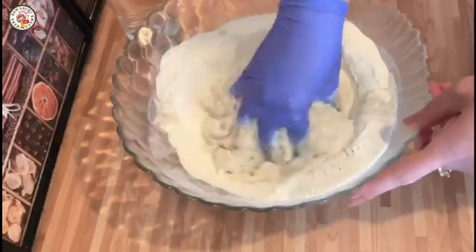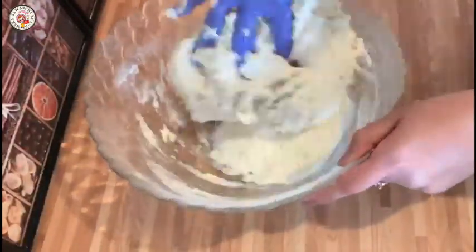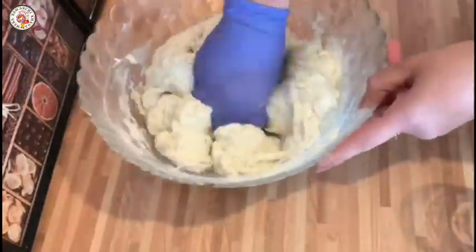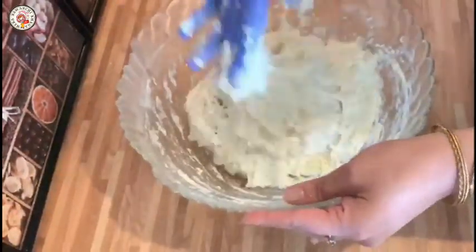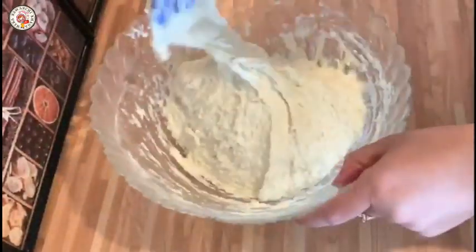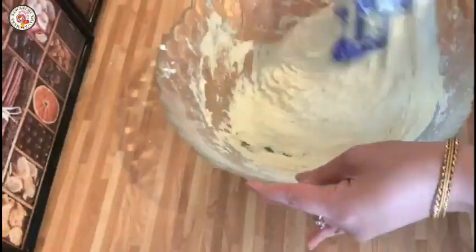We will mix it properly. If you want, you can put on a glove because the dough is sticky. I will add water to it — we have to keep it very soft. You can see it is a sticky dough now. You can use a spoon or put on a glove because it is very sticky. We have to knead it for 4-5 minutes.